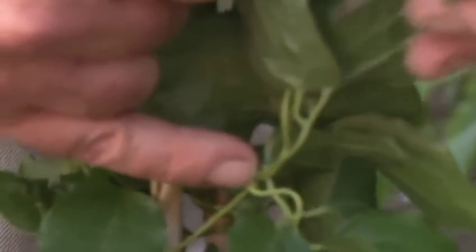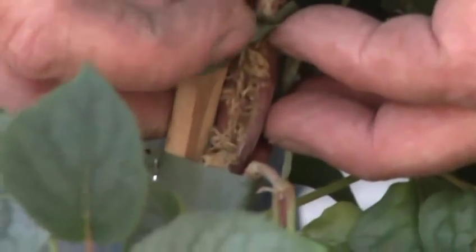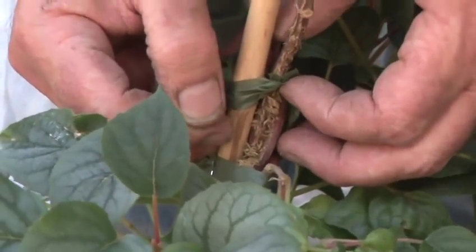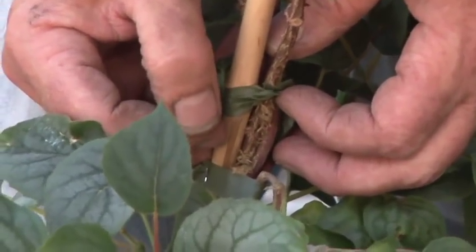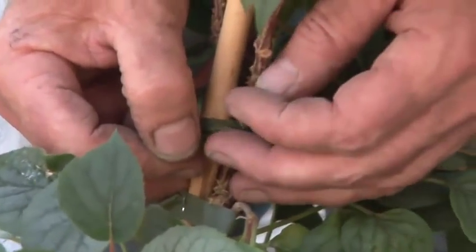Moving on now to the Schizophragma — this has a very different method of climbing. This one produces little roots, and you'll be able to see here how these roots attach. There's the plant's stem producing tiny little roots, and these roots grip onto almost any surface. They can grip onto brickwork, woodwork, and concrete. There are so many of these tiny roots that they exert a really strong adhesion to whatever surface they're on.